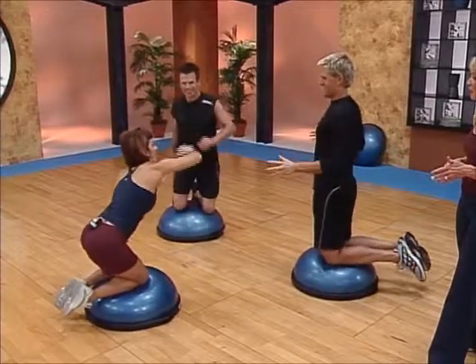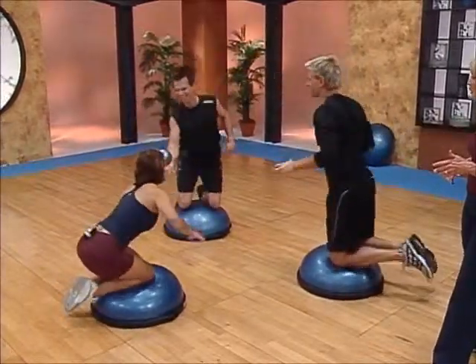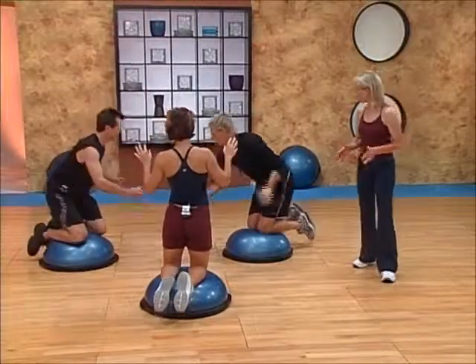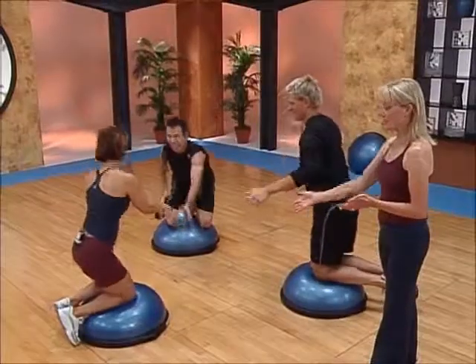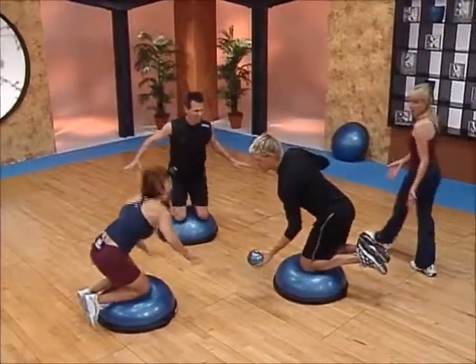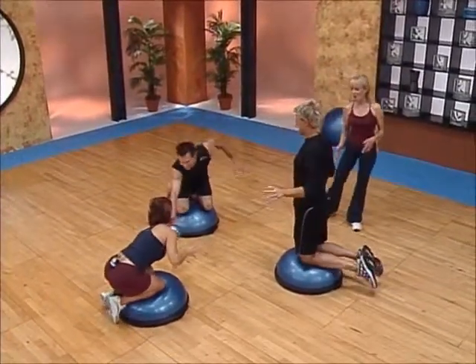And once they get going, then they can start doing it higher or lower. You could regress it by putting your toes down on the floor to make it easier, like Jules is doing, or you can keep the toes off the floor like what Jay and Douglas are doing here and have to work a little bit harder.